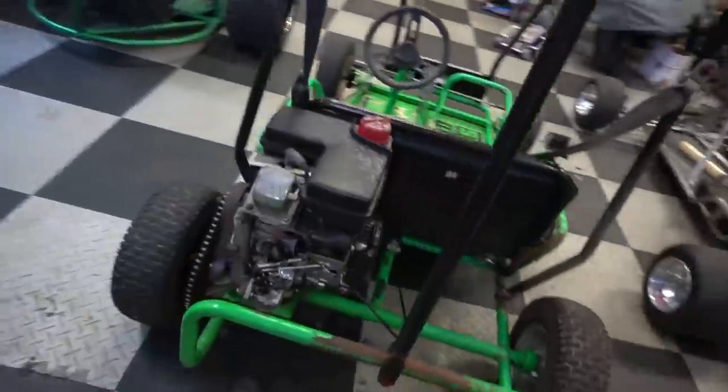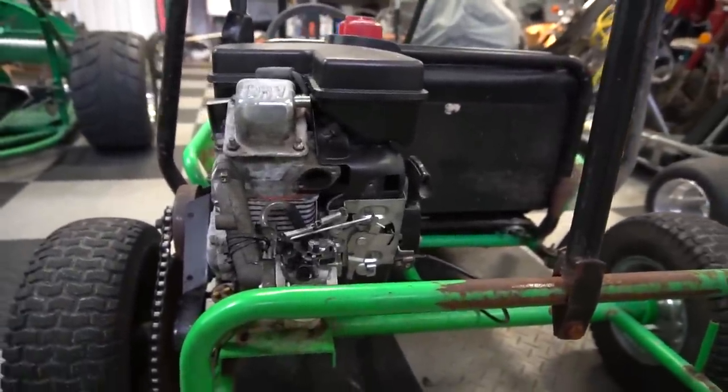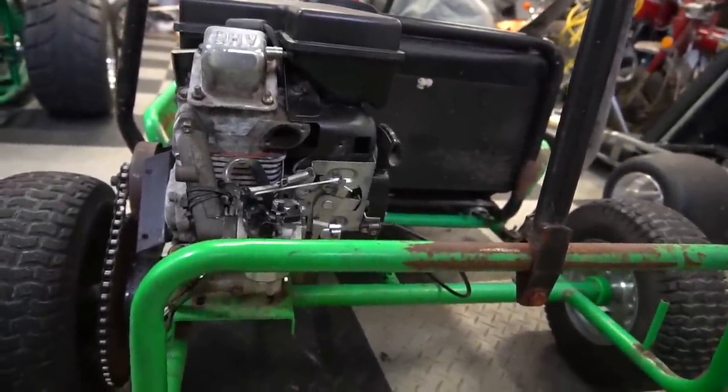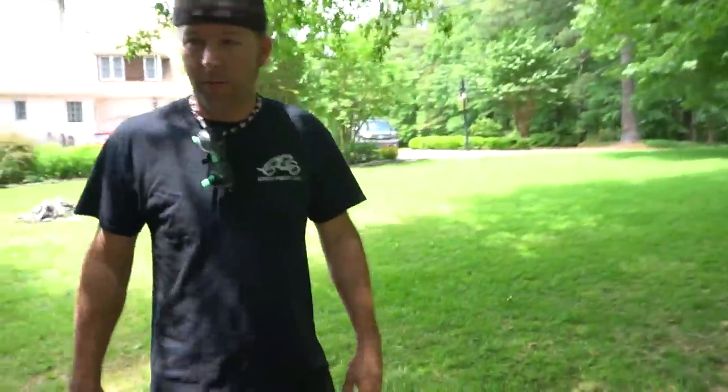We lost one - the exhaust is gone! Where did the header go? We need to go find that. So in addition to the scorching lap it did on the Grand Prix, it also laid down a top speed of 36 miles an hour, which is way faster than a kid's car like that should go. 36.6 - round it off, 37 miles an hour, which is not bad. It probably fell off on your lap then.